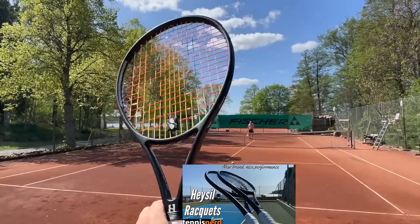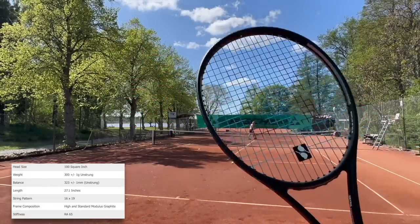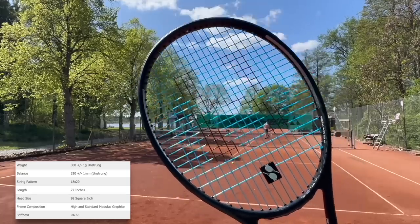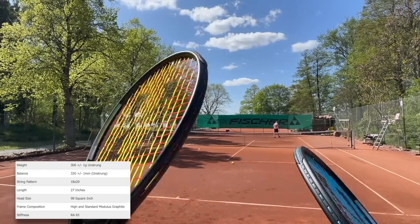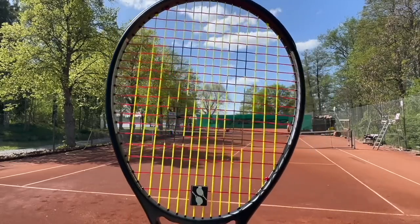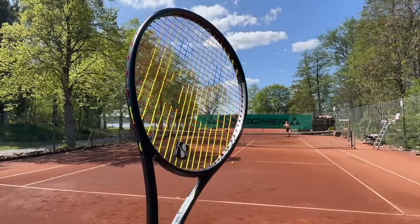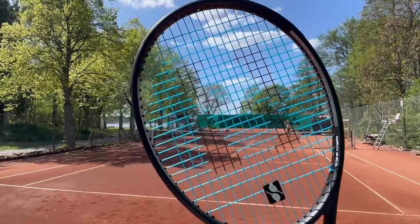We'll see how they play. This is the 100 — quite wide, quite open string pattern. This is the 98 with the denser pattern, more control. That was my favorite before. The 100 has a decent feel and it's a good 100 square inch racket, but the open pattern will give the ball a little bit more lift, a bit more forgiveness, not as much control as the very dense 18x20.